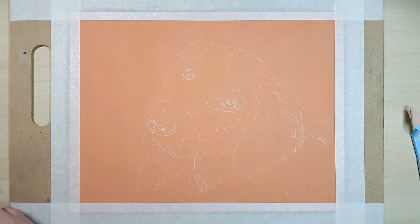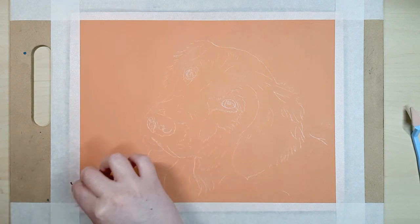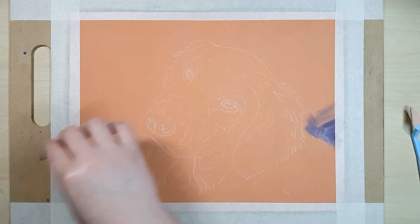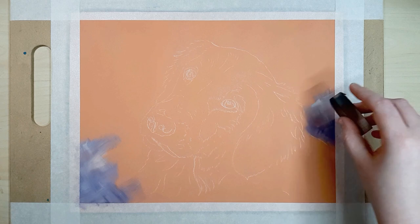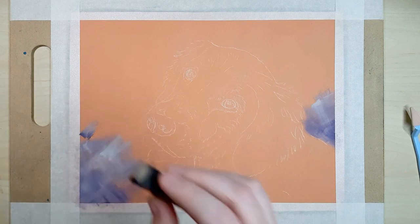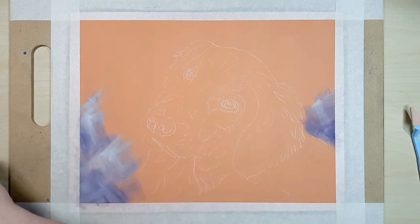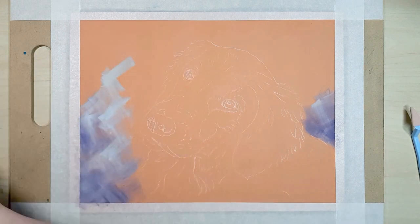I'm working on Clairefontaine pastel matte paper which is my favorite paper to use for pastels. I like the smooth sandpaper-like texture it has and it's not too rough so the end result can look smooth. It also holds pan pastels really well and allows for many layers. You can get pastel matte in thin card or mounted, which is a sturdy option that looks more presentable on a solid surface — especially for commissions.